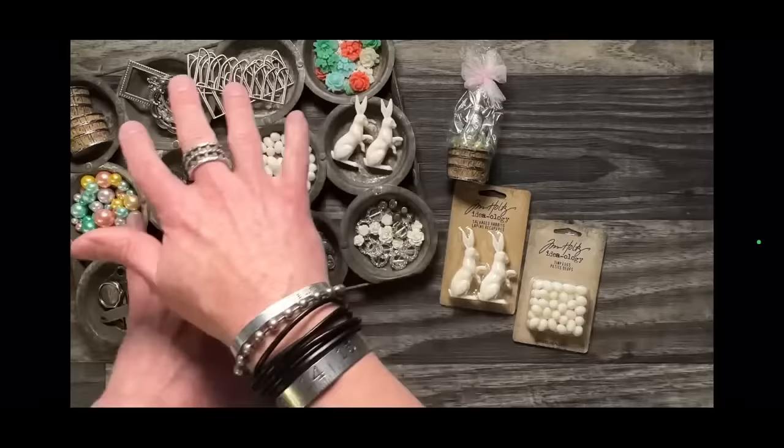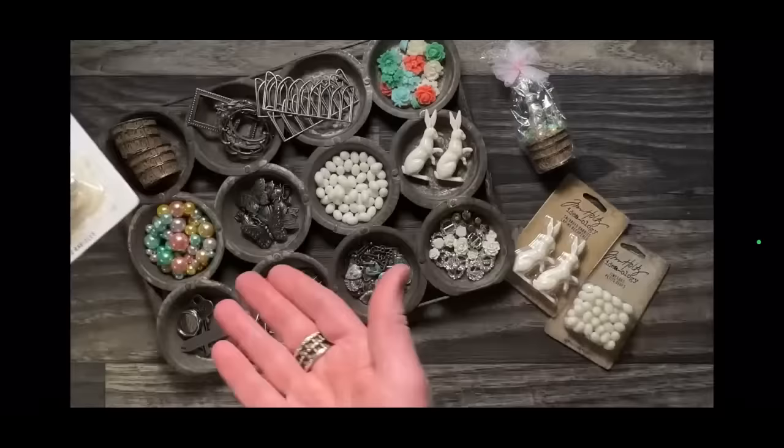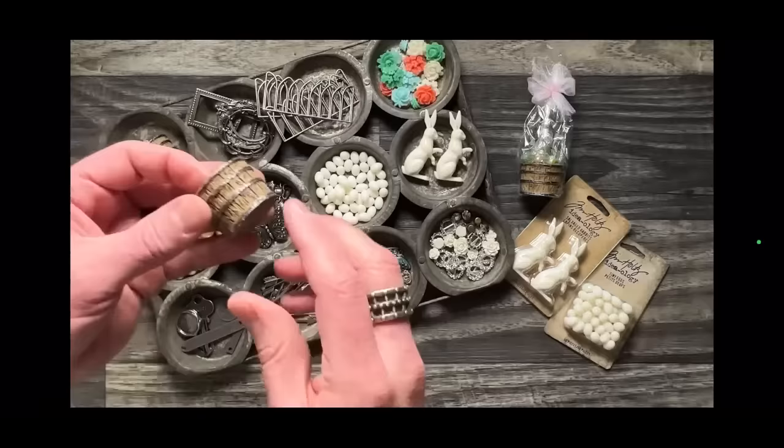We're going to talk about how we can alter these things. There are also other things you can use for spring — for example, baubles. These wonderful little pearls are mostly talked about at Christmas time, but I demoed them in the Easter demo using alcohol ink in pastel colors. So if you've been making mercury glass ornaments and you stocked up, use them for spring. That's what I used as eggs last year before we had actual eggs. Our eggs this year are so much better.